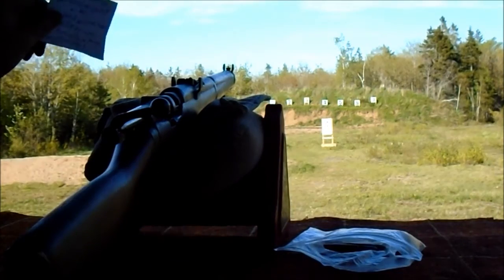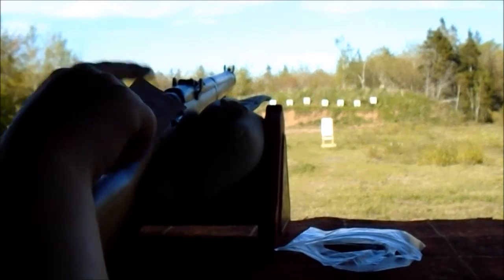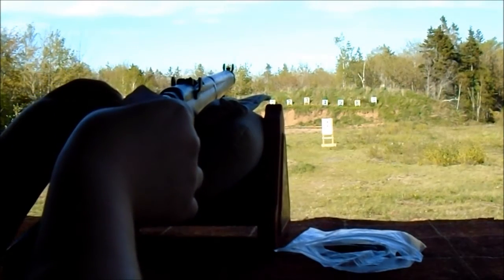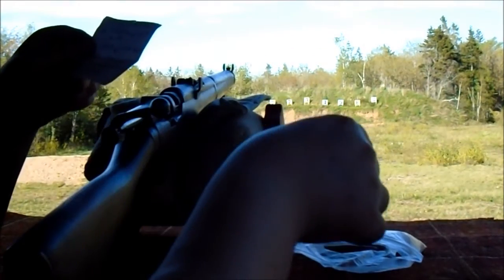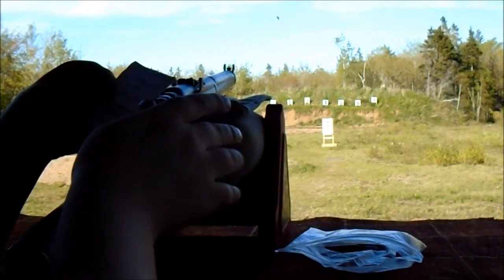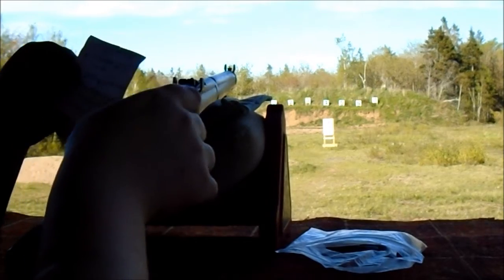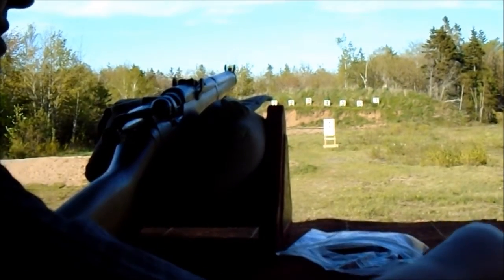We've got the .42 Lithgow here. We're going to try a cast load — a .314-299 bullet with gas check, wheel weight alloy, Winchester large rifle primers, Herders and Winchester brass. I think it's 20.8 grains of 4227, which I think puts it around 1,500 fps. I'm not really that sure. Not terribly speedy or anything.